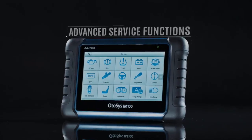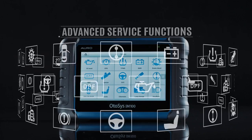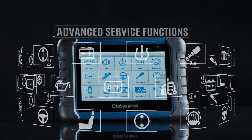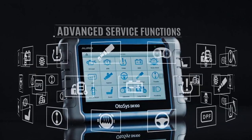The OtoSys IM100 also provides access to the most commonly used service functions, including oil reset service, diesel particulate filter, electronic parking brake, and battery management system, and many more.